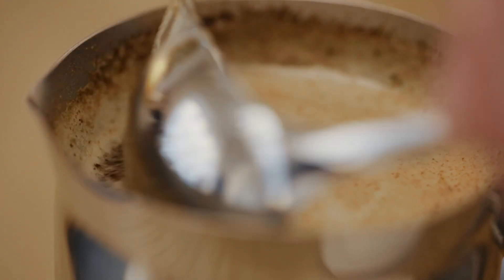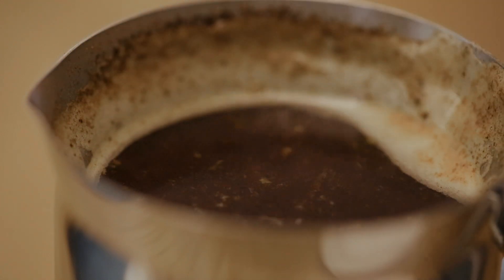With two spoons, scoop out the foam on top of the coffee. That's a little bit bitter and you don't want that in your cup. Let the coffee grounds fall to the bottom.